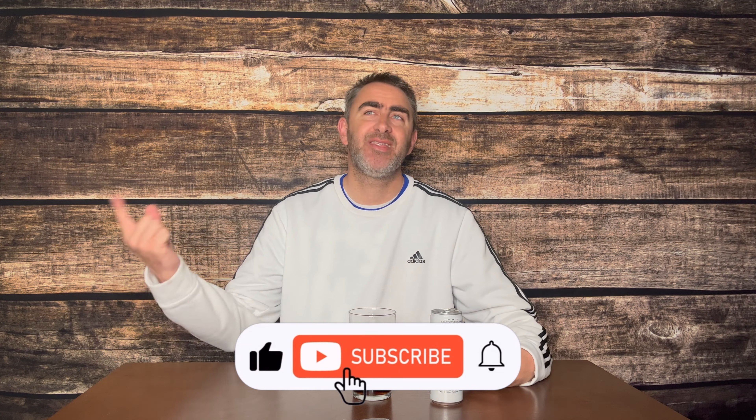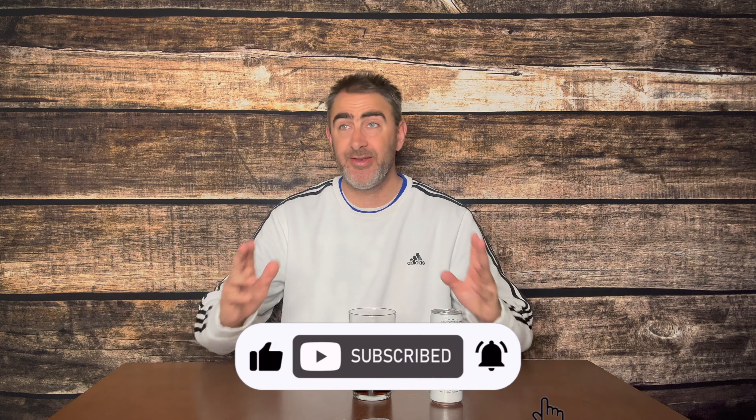Hit the like button and definitely go hit that subscribe button — it doesn't cost you anything to subscribe to the channel, it's completely free, but it does help the channel. If you hit the subscribe button and then hit that notification bell right next to it, every single time the Soda Taster makes a video you will get notified. You can hit like, comment — all you want. Go tell me if you've had the Marshmello soda, or tell me if you even know who Marshmello is.